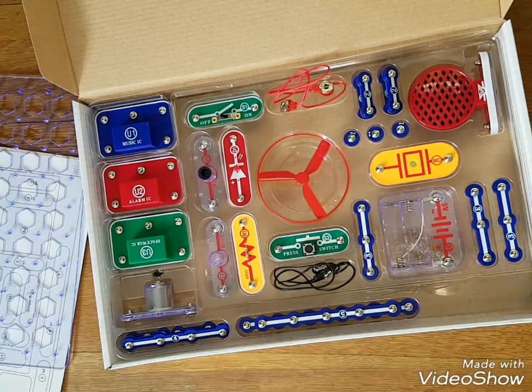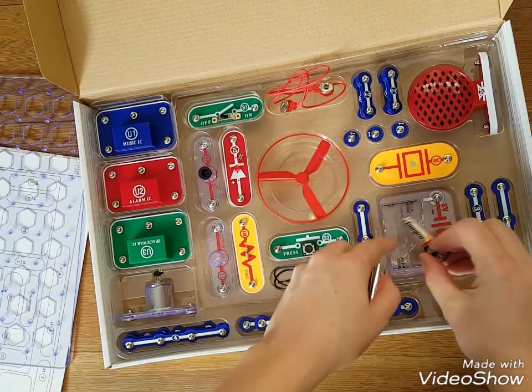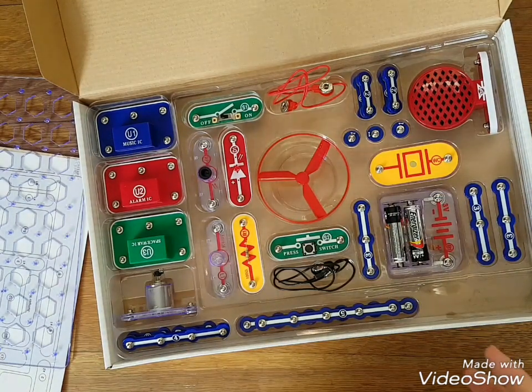It does not come with batteries, so you've got to get your batteries in there. You can go like this — just two double A's — and then you're good to go.